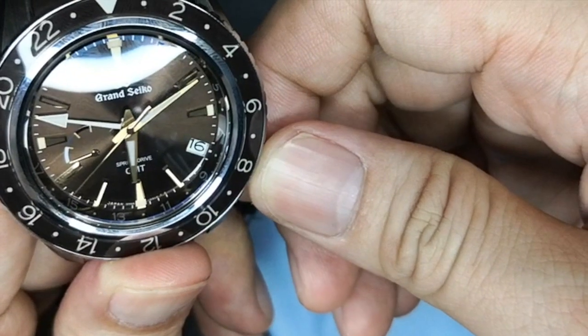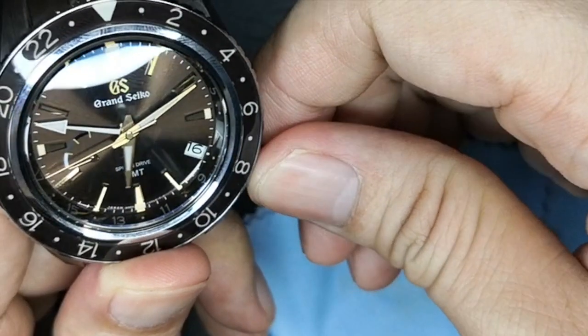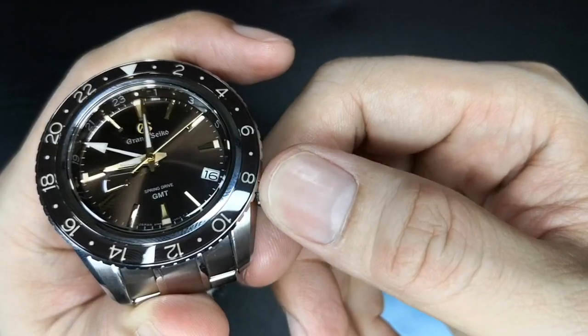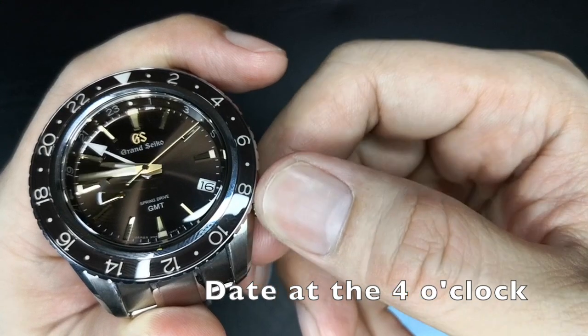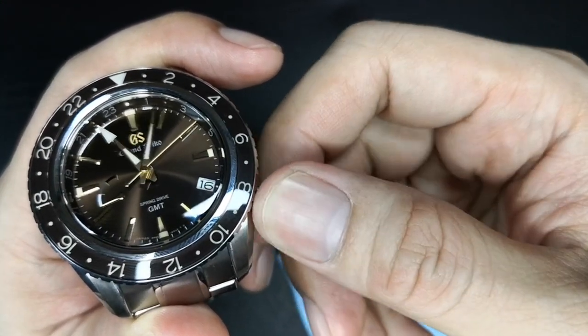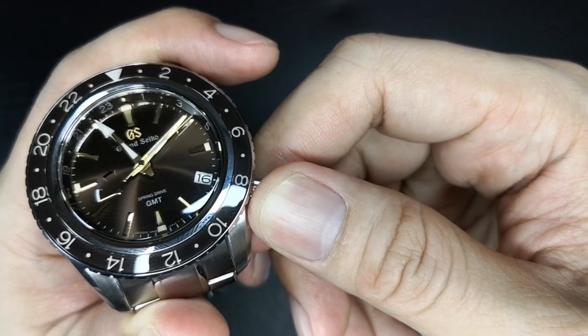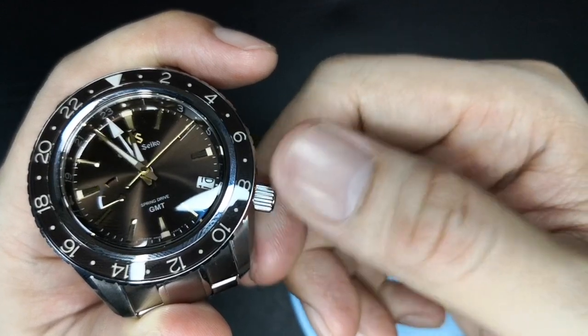At position 1, this changes the hour hand, leaving the seconds hand running. At position 2, this stops the seconds hand and allows you to change the time using the minute hand. The date can be changed using both position 1 and 2. When using the minute hand to change, the date starts changing at 11:10pm with a quick snap at 12am.